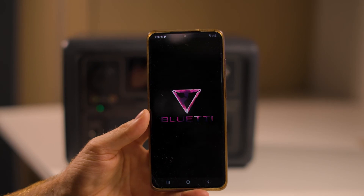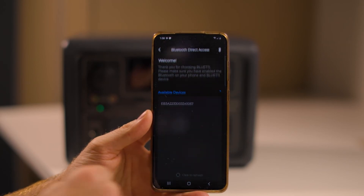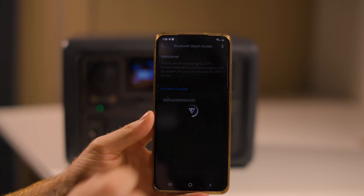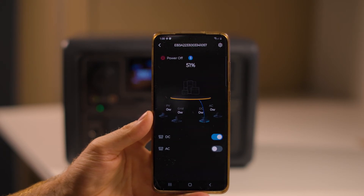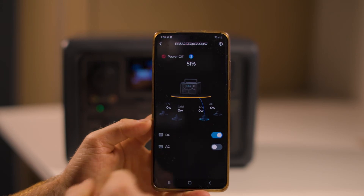The Bluetti has a dedicated app where you can upgrade firmware and charge various devices using your smartphone. You can select charging speeds including silent mode, regular charging speed, or turbo charging. Always keep in mind that fast charging puts higher strain on the battery and will reduce the battery's lifespan due to the extra stress of fast charging.